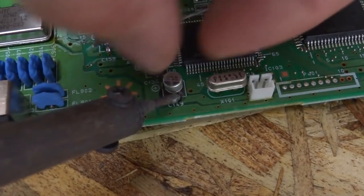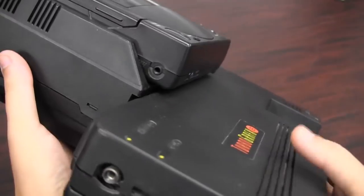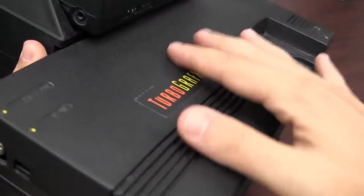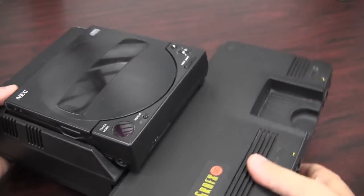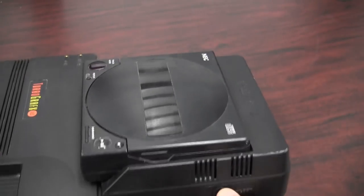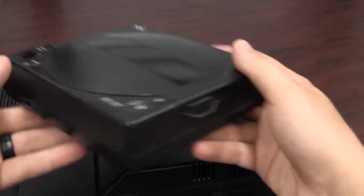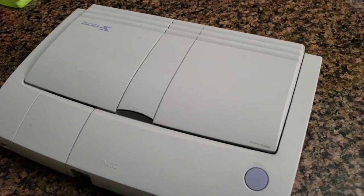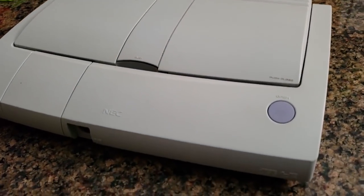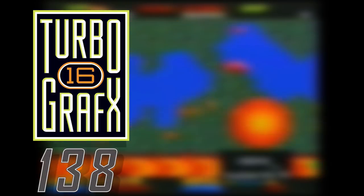Because of this, having a recapped TurboGrafx-16 is worth the extra expense to guarantee your system will last a number of years. In addition to the capacitors, the CD add-on has a number of issues with the CD portion which can result in a dead system. Since these are incredibly rare, it's recommended to steer clear of the add-on altogether and invest in a Turbo Duo-type system. They are more reliable and thus more expensive, but if you import one from Japan and have it region modded, it's a little bit cheaper.